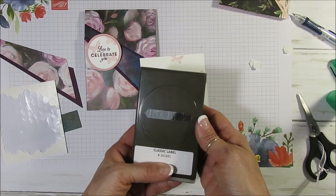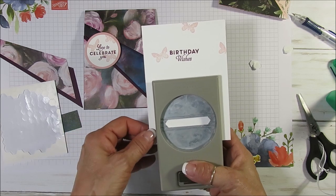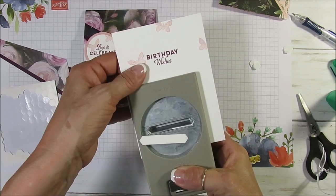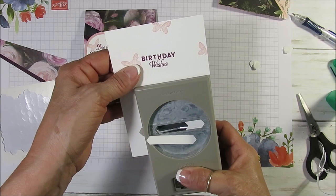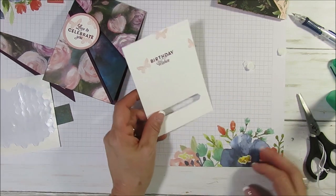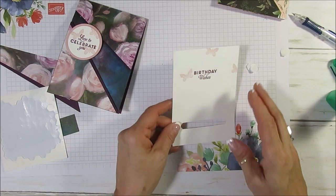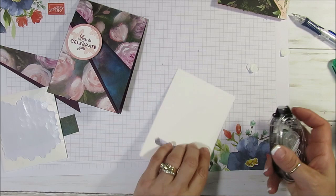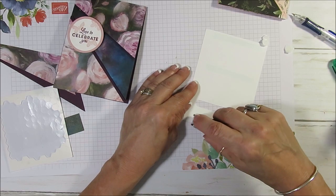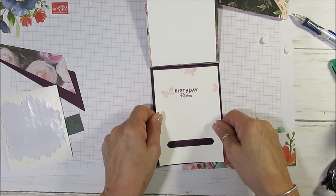For the inside, I put Birthday Wishes and the little butterfly — all from the same stamp set. Now we're going to use the classic label punch. I'm going to go about one inch from the bottom, right at the edge there. Punch — move this along and try to stay in the same groove — and punch. Even if it's not perfectly straight, don't worry about that. Now put whatever snail adhesive or glue you want to use — just a little bit at the bottom — and take this and put it right in the center.